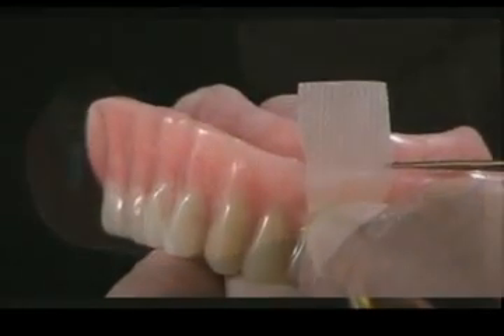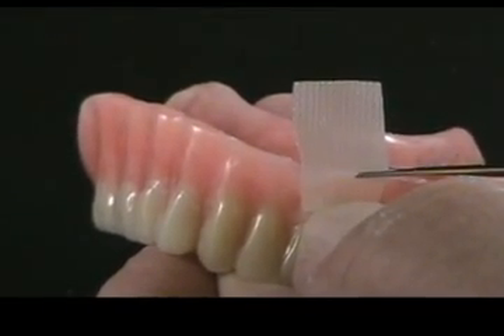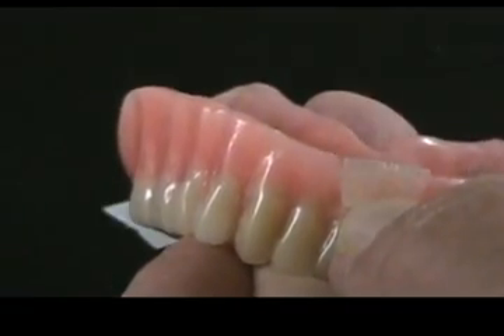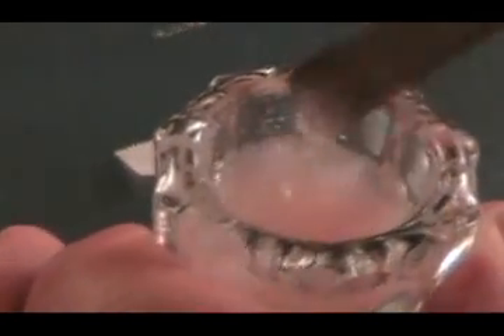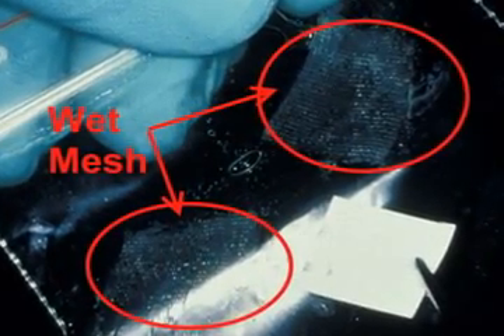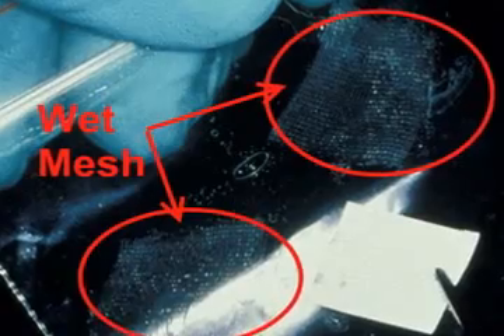Measure and, using regular scissors, cut two small pieces of Permamesh to fit the area to be repaired or reinforced. Make a very thin slurry mix of self-cure powder and liquid. Pour the thin slurry mix over the pieces of Permamesh to activate or wet the fibers — the Permamesh becomes translucent.